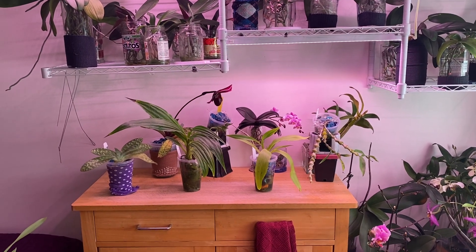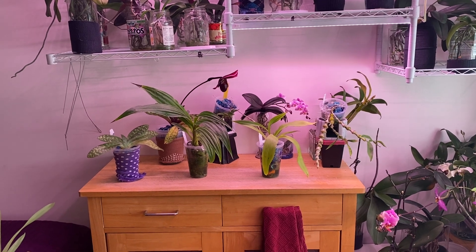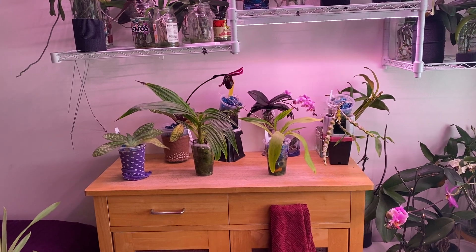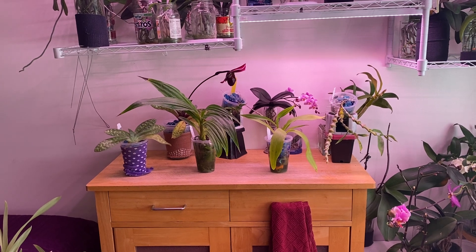Hello fellow orchid lovers. It's Danielle here with an update on my experiment orchids. It's been quite a while since I've given you guys an update on these orchids and they're all doing really well. So I wanted to bring you in and take a hopefully quick look at them.